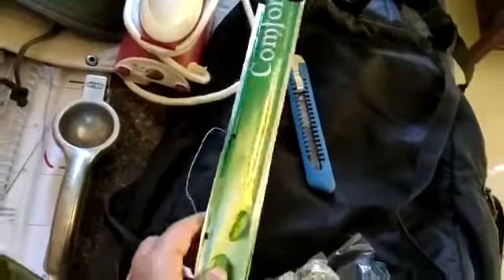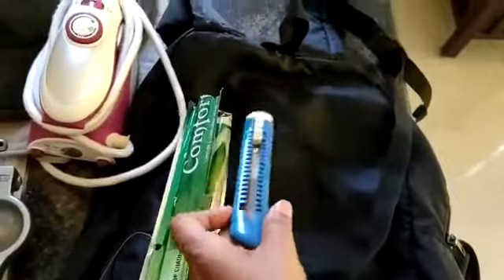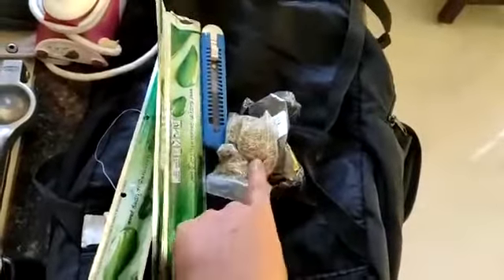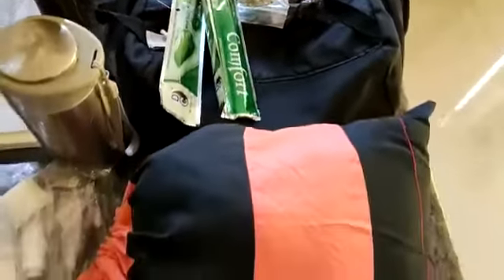A small paper cutter. This is a small backpack so that if you need to carry stuff there's a backpack available. There's also sabja seeds to put in water so that you don't get heatstroke during this hot travel season. These are the inner wears.